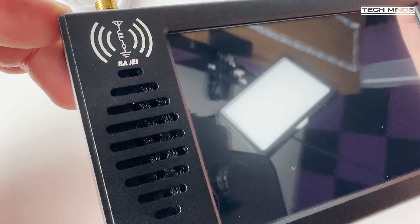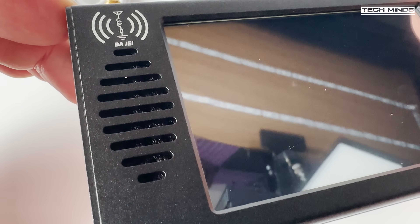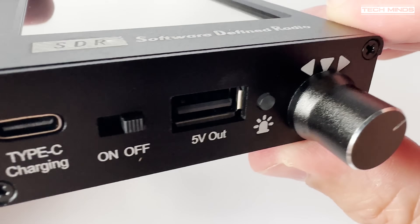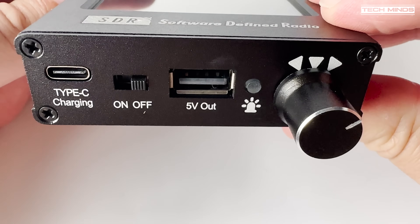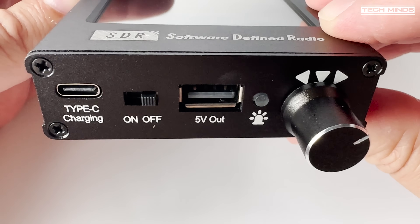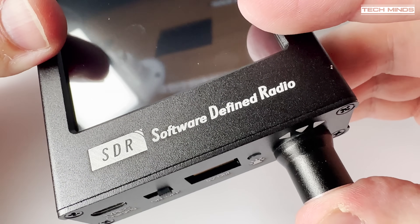The SDR101 has a front-facing speaker to the left of the screen. On the right side we find a Type-C socket for charging the internal battery, an on/off switch, a 5-volt output in the form of a USB socket, and then we have the encoder which also acts as a push button.